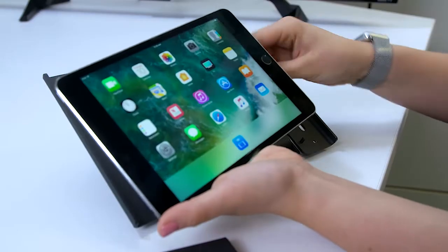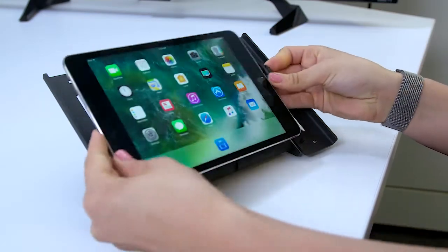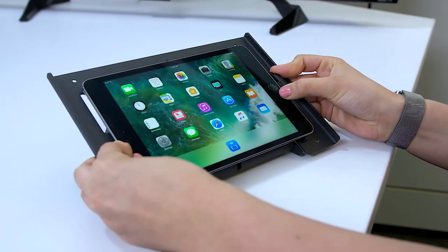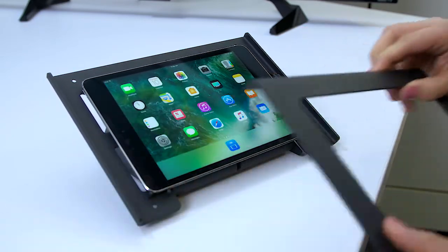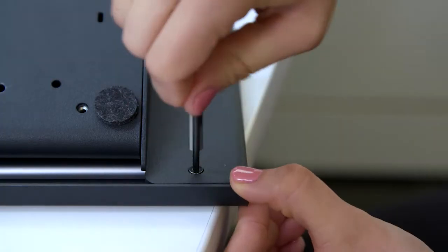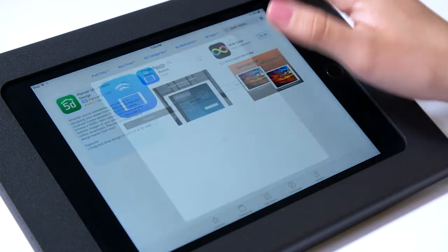Now, let's set up your iPad. This iPad will be the controller for your ZoomRoom. Secure the iPad in the Heckler console, then download the ZoomRooms app from the Apple App Store.